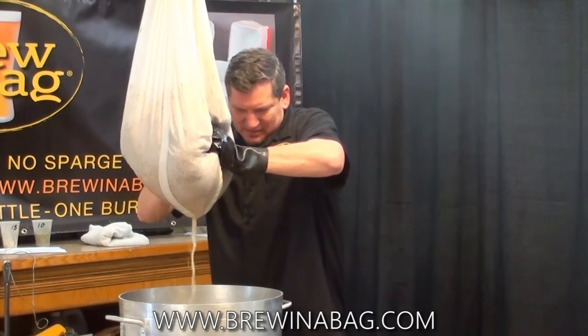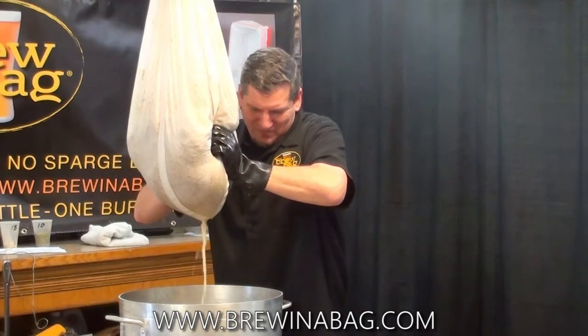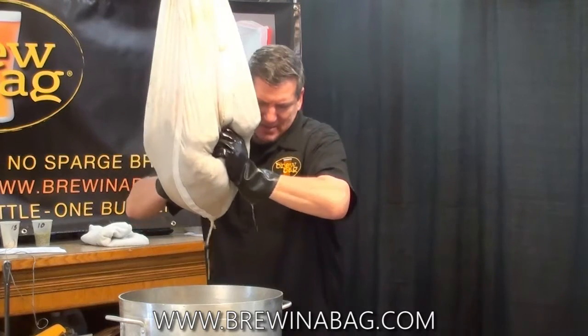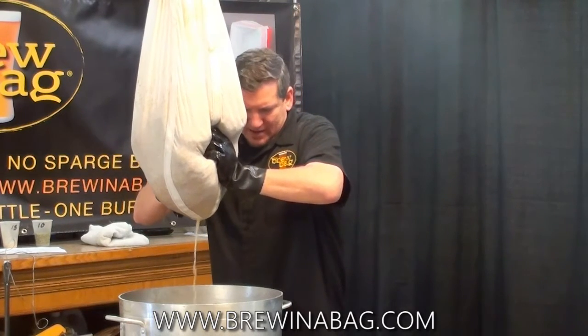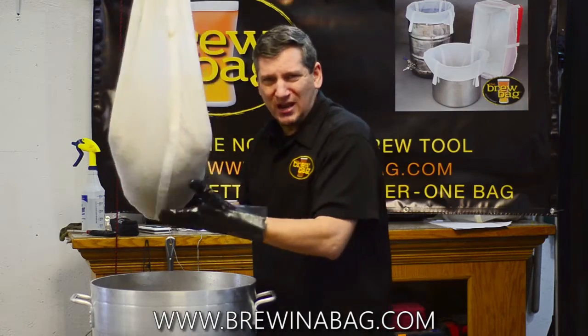So consequently, if you're diluting or sparging your wort with plain water, you're changing the pH as you go through that process. When you do brew in a bag, since you don't sparge, the pH doesn't change.